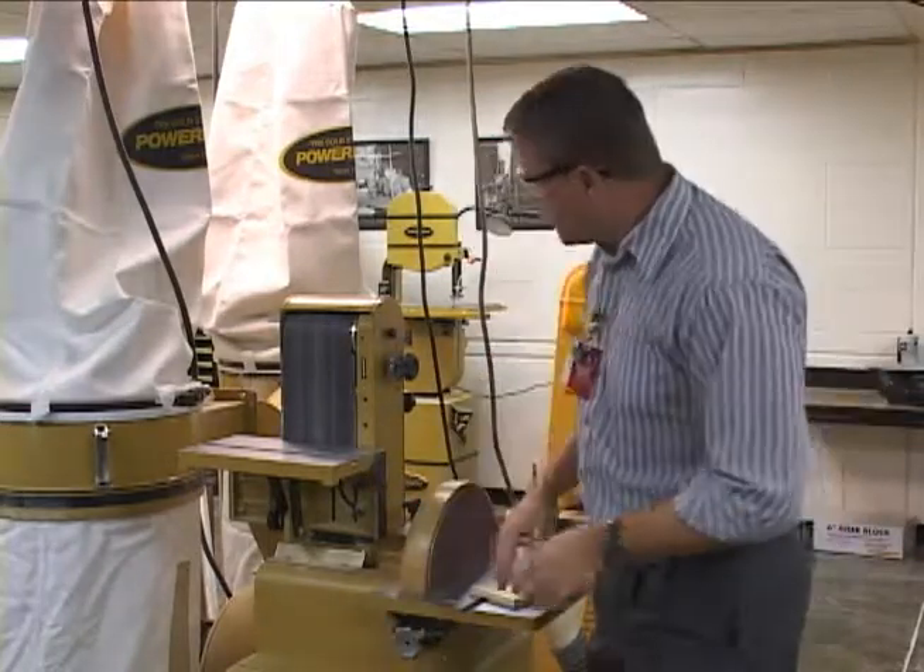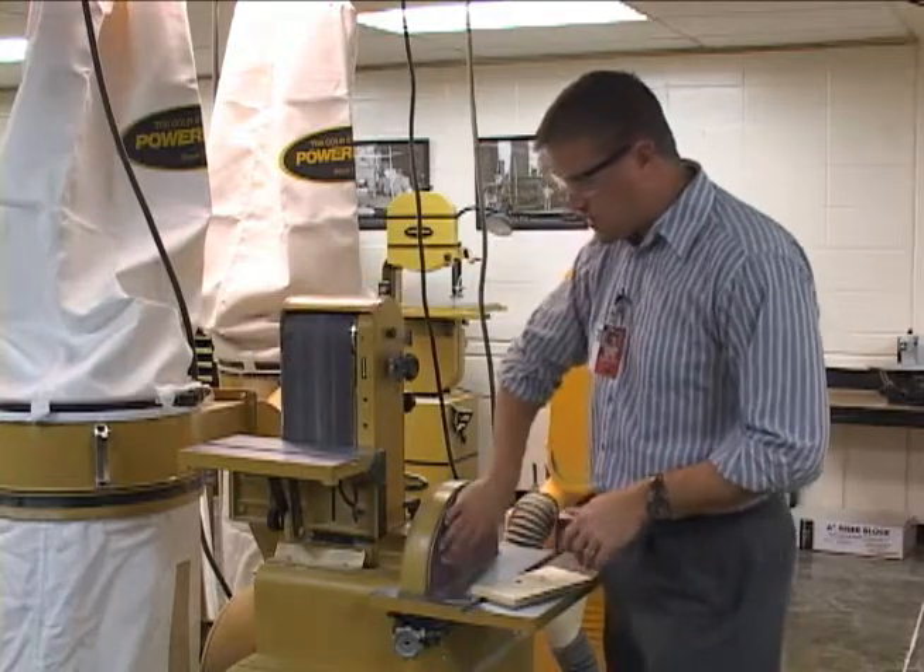First off, before I turn this on — this is obviously the belt side, and this is the disc side.